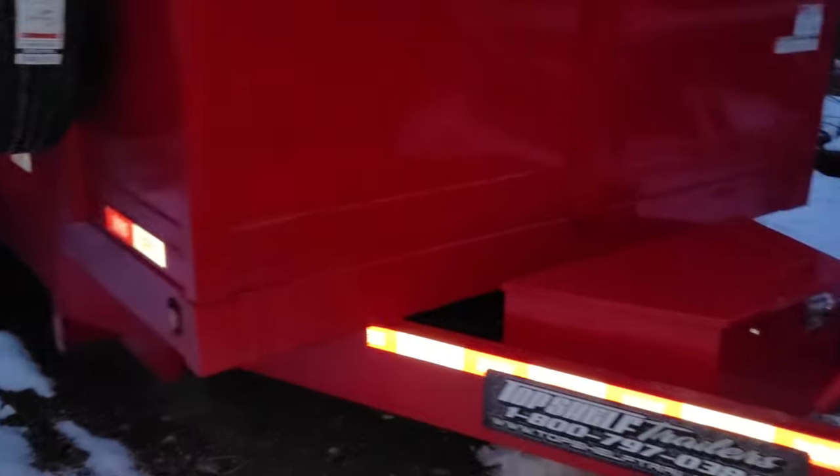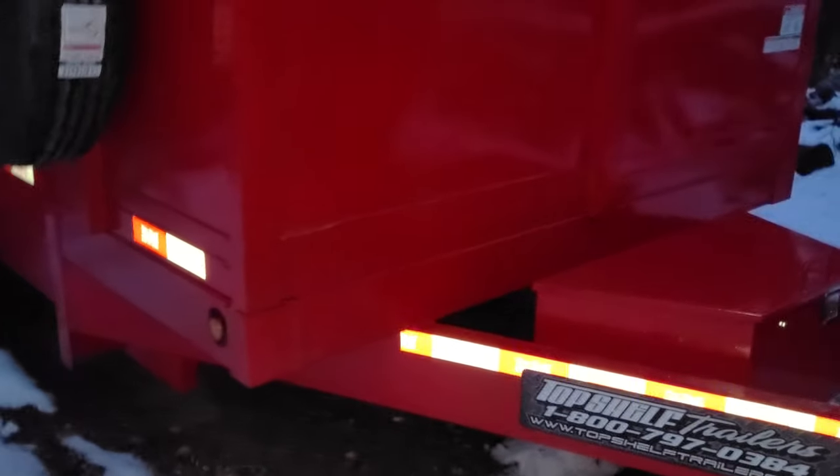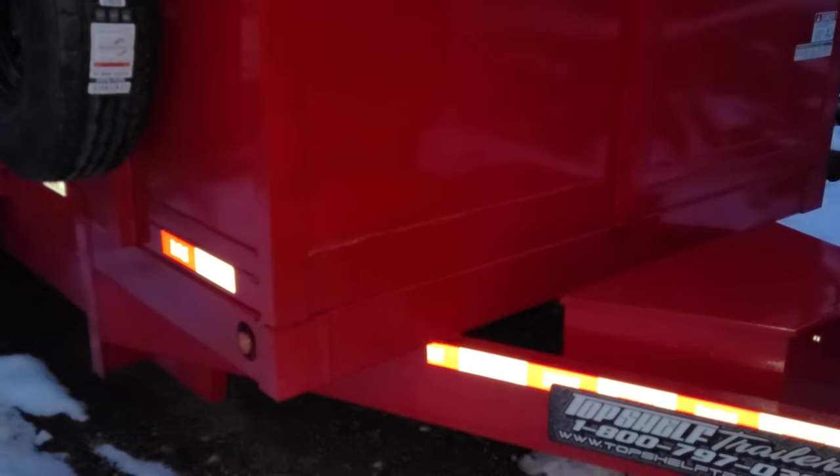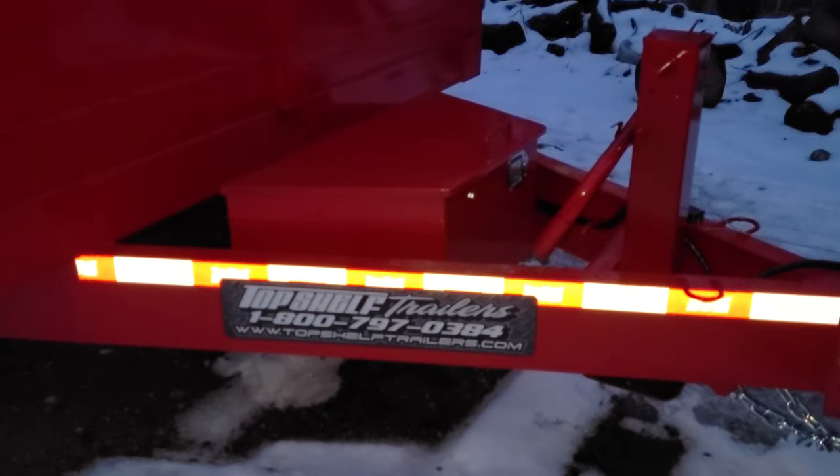That's only if you don't wash the trailer — I wash mine every time I come from the dump. So that's basically it. My next review will be when I'm dumping trash — heavy, heavy shingles. I'll let you know then whether I'll buy another Top Shelf Trailer, but you can't get this trailer in Pennsylvania.